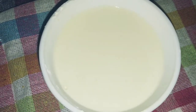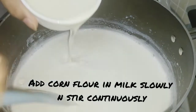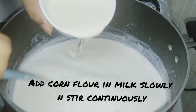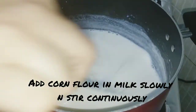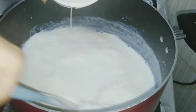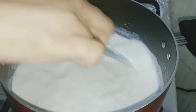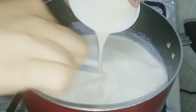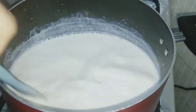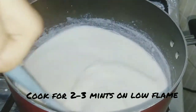Now we will add the cornflour mixture to the milk. Add it slowly to avoid lumps. We will cook it on a low flame.